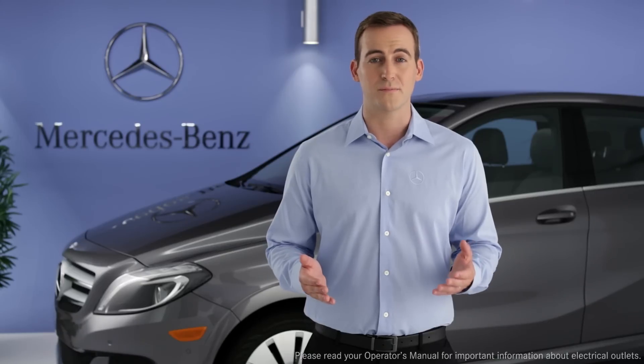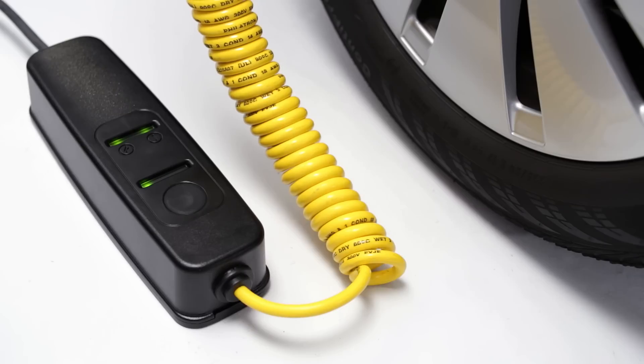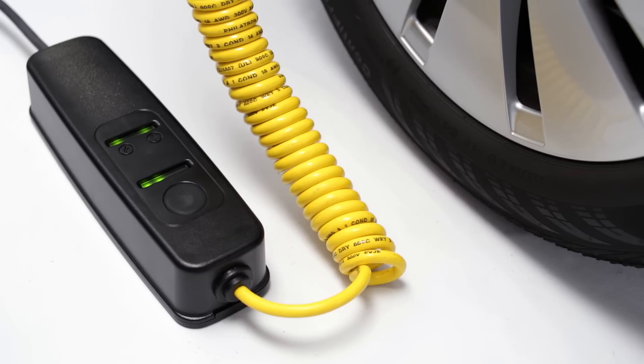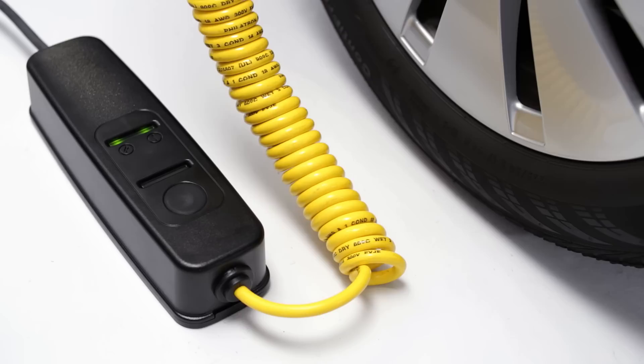If either light is solid red, unplug the cable from the wall and see your operator's manual. The lower indicator shows the rate of charging — low or high. You switch between the two by pressing the round button. Use the low setting if your 120-volt outlet cannot handle the higher setting and trips its fuse or circuit breaker. You should always check the maximum permissible current for the outlet, or ask a qualified expert, and adjust the charge setting as needed. Drawing too much current can overheat the circuit and create the risk of fire.